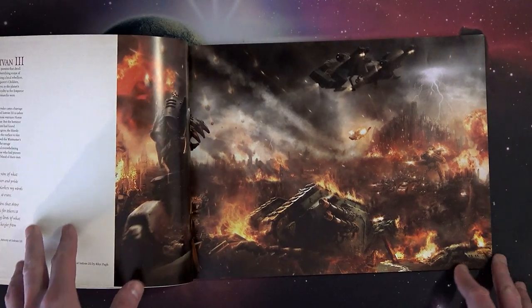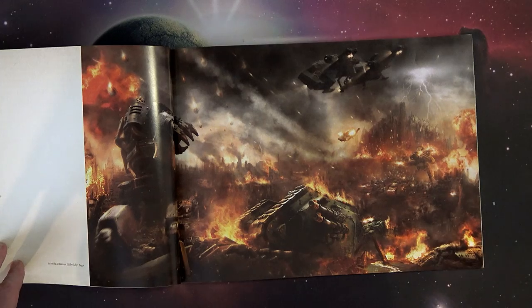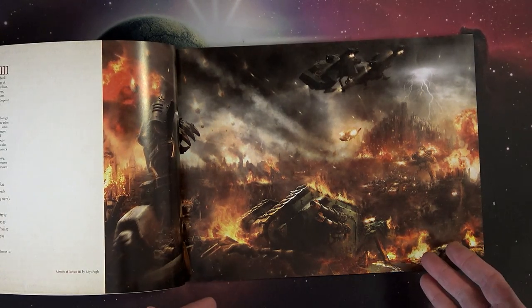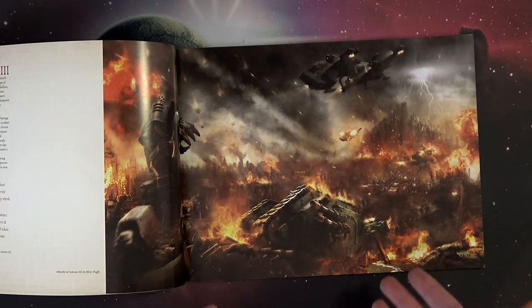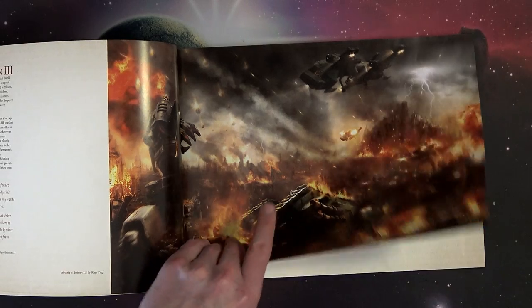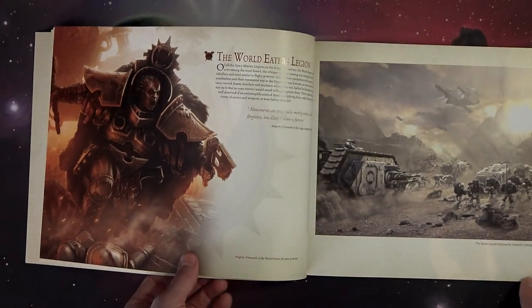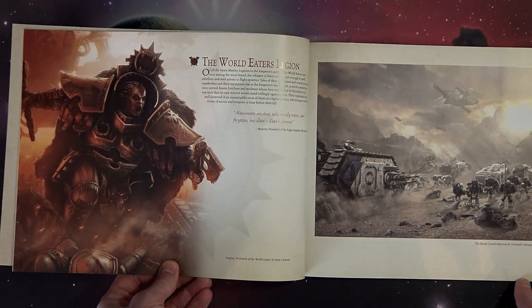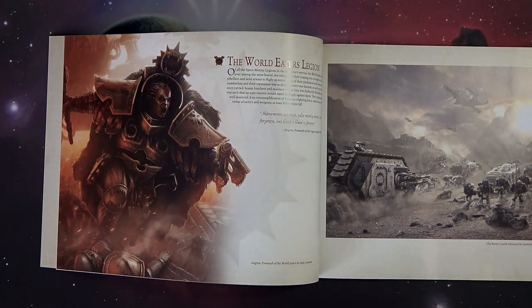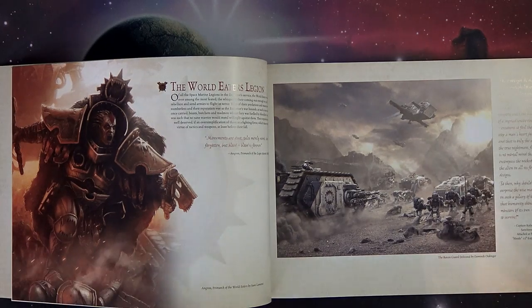Who can forget this piece of art right here that really kicked off Book 1, Betrayal, when they put out the video — 'This is happening. It's going to be crazy.' This was the depiction of the death of Isstvan 3, where they sent down the loyalist versions of their legions to get culled. And then here's the great art for — not Archaon — Angron, the Primarch of the World Eaters, which was also the kickoff Primarch model for the whole Horus Heresy series.